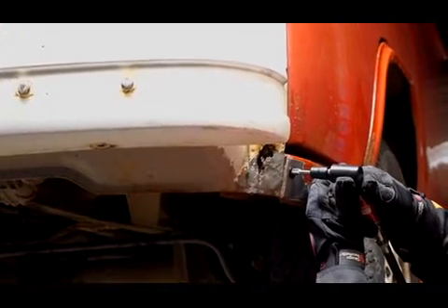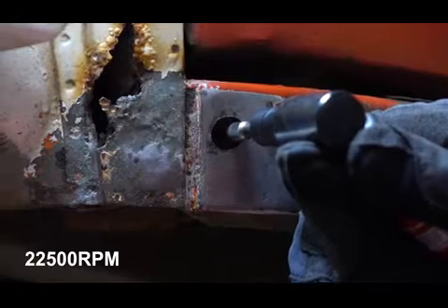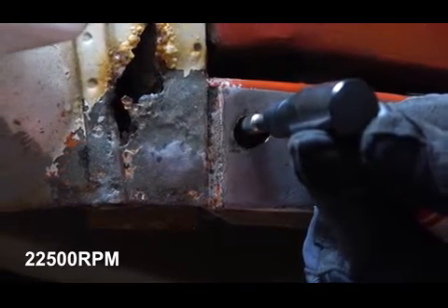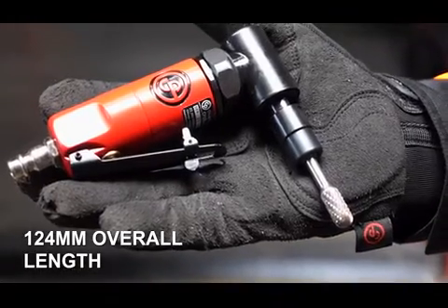For this particular job I'm going to be using a CP875 Compact Angle Die Grinder, a really handy little hand-sized tool. Some of the garages down in the west country where I come from call it a Wurzer, so that's what I tend to call it — get the Wurzer out.